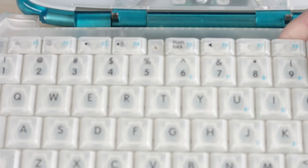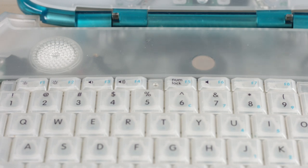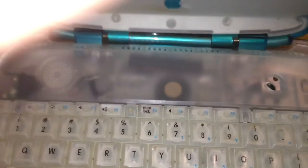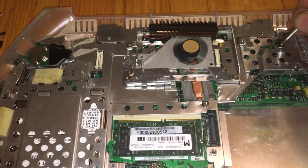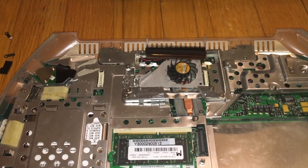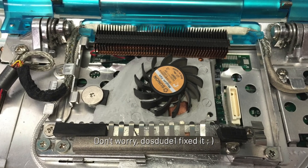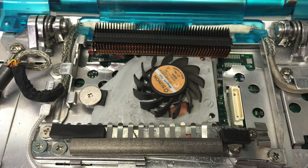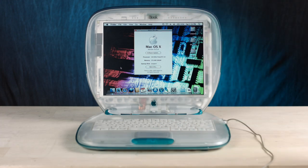Greg was the person who worked on the cooling system. DOSDUDE did more of the chip stuff to get the actual G4 in here. Greg took this tiny little fan from an iBook G4, threw it in here, and put a heat sink assembly in here — which is causing a bit of a bulge. That particular heat sink is from a 2008 early MacBook white. Let's power it back up and watch the fan go to town.